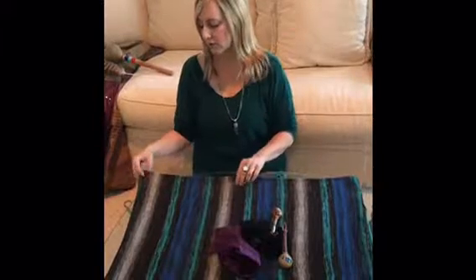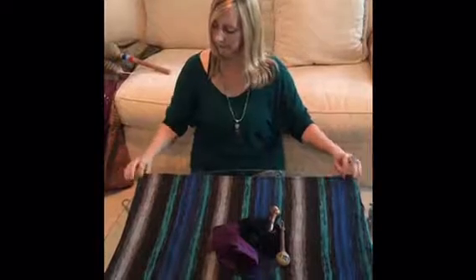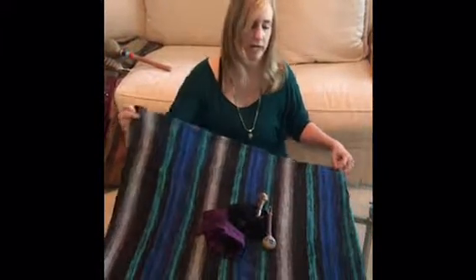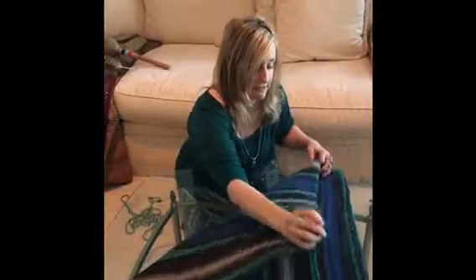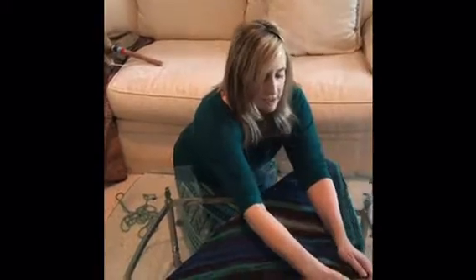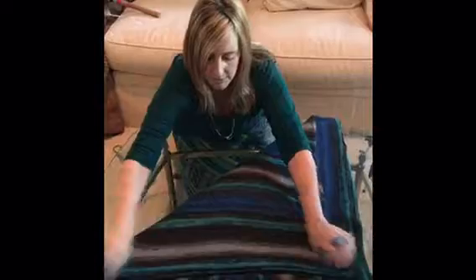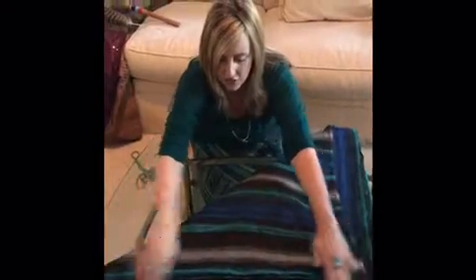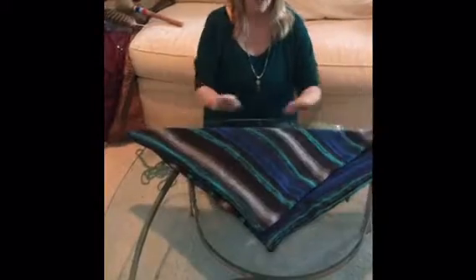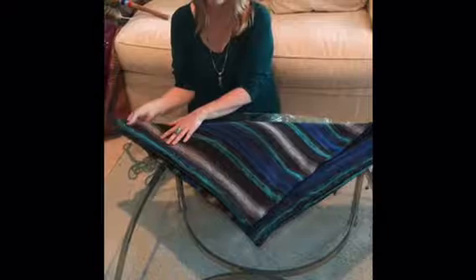What you do is you place the mesa so that it's parallel to your body. Then you take the right-hand corner and you bring it up to the heavens. Because mine is not square, it won't go directly to the corner the way it would if it were square. Basically what I'm doing is making a flat edge along here, and then I bring this flat edge — this is the physical body and this area represents the heavens that I'm bringing together.